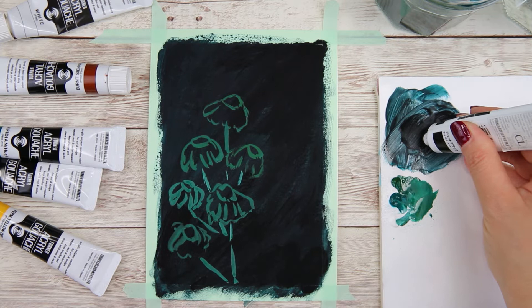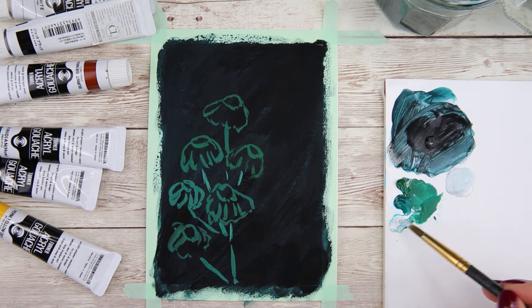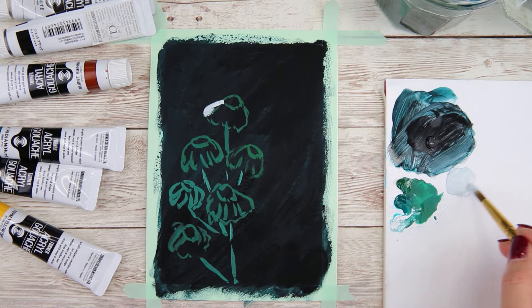I let the sketch dry completely. Now I'm mixing a light gray to paint the daisy. I'm going to start with the flower on top, beginning from the center of the flower, and I'm going to use my round brush to move it outward.